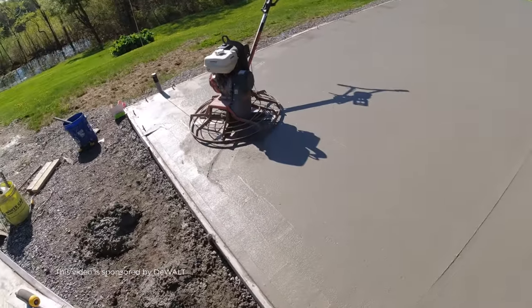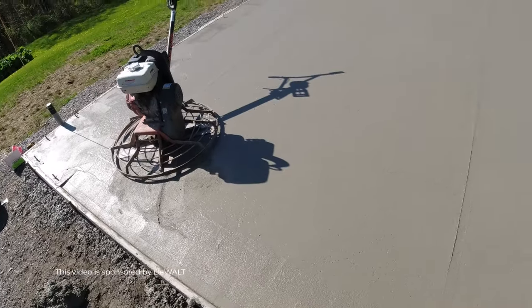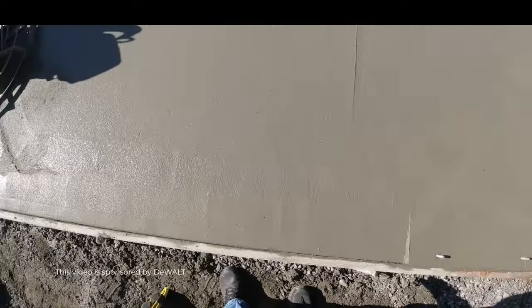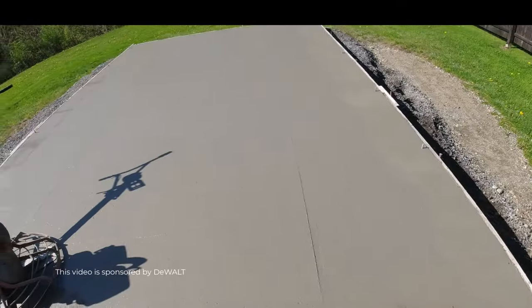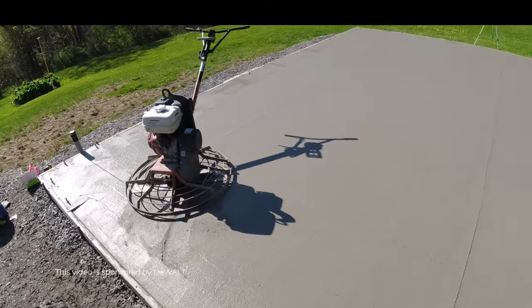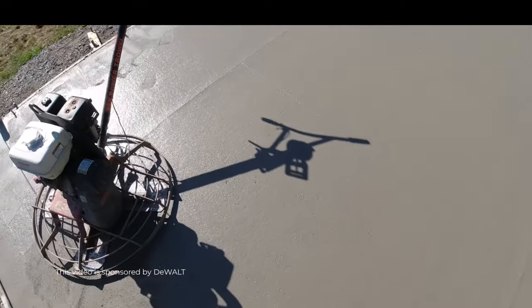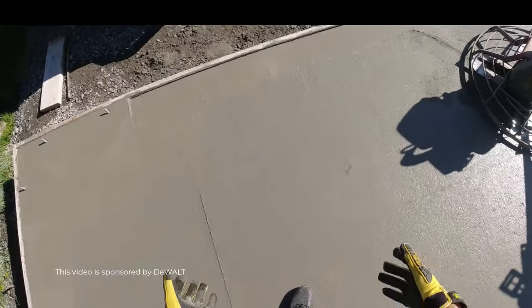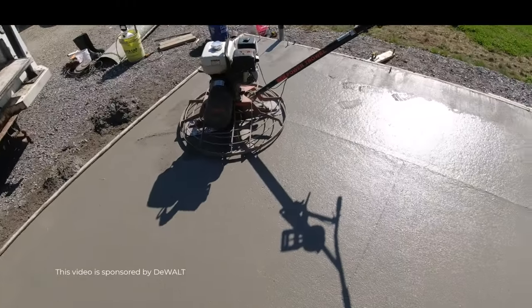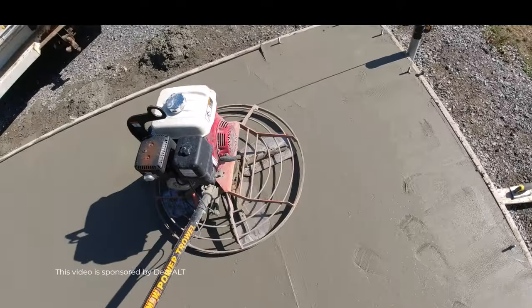It's an hour and 45 minutes after we got done pouring. There are a couple of ways I check it. I can press in with my fingers — I'm not even really making a dent. But I can tell from magging the surface that there's still a little bit of cream on the surface. The other way we check it is just to step on it like this and check our footprints. I'm just barely sinking in at all, so that tells me it's about ready for the first hit. I can still feel it under my feet — it's a tiny bit soft, but it's ready.